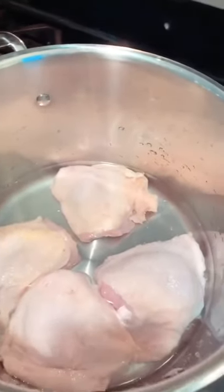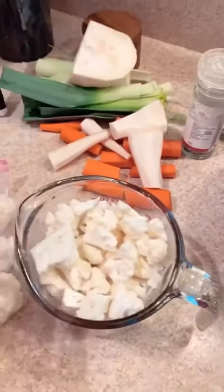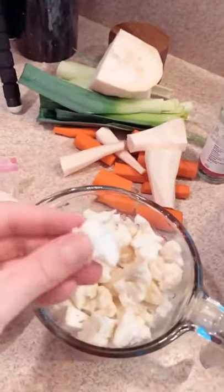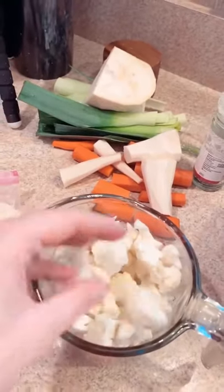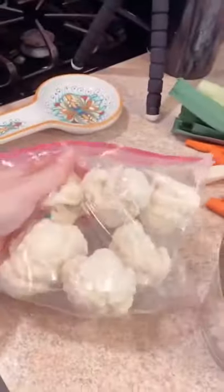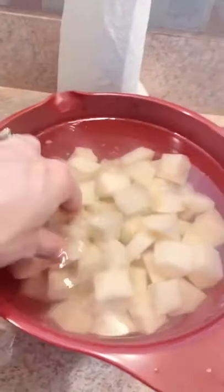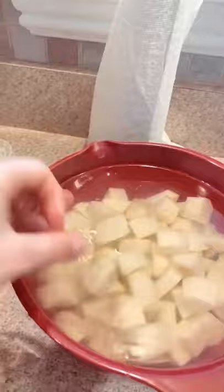While the chicken cooks, I cut up the cauliflower into small bite-sized pieces. This is about half a cauliflower — the other half I'm going to put in the fridge for dinner another time. I also cut up the potatoes — again, smaller bite-sized pieces — to add to the soup.